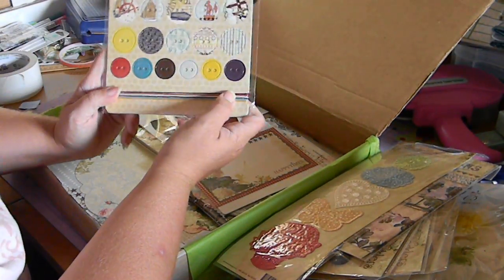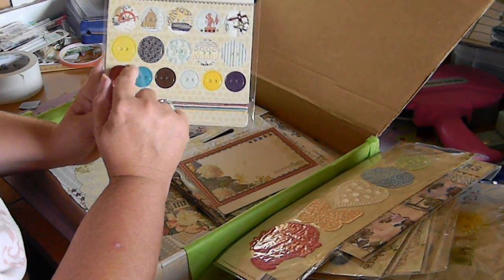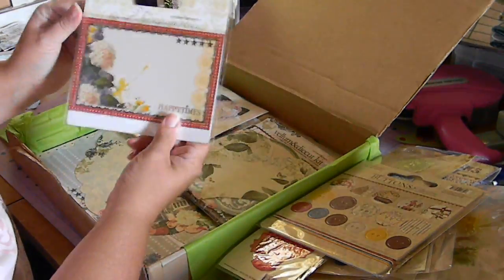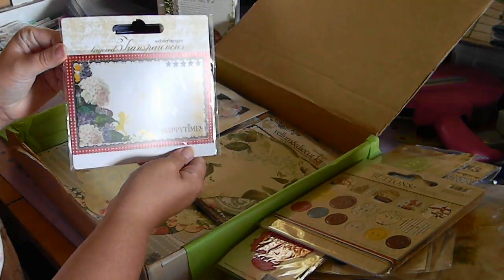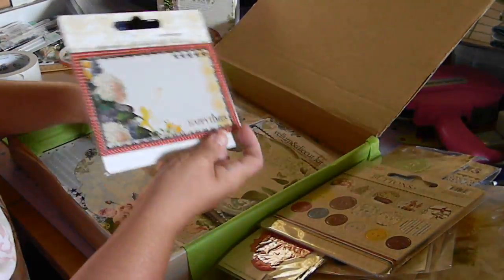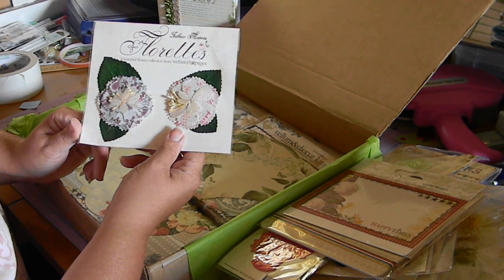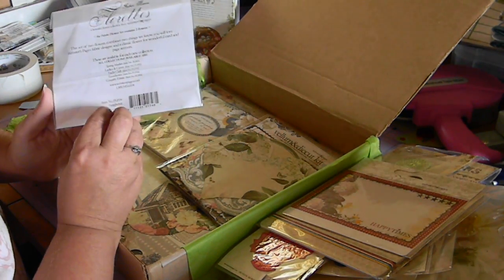These are some chipboard buttons and twine, and this is in the Yacht Club. This is the layering transparencies for Yacht Club. These are some fabric floret flowers and these are the Trendsetter line.